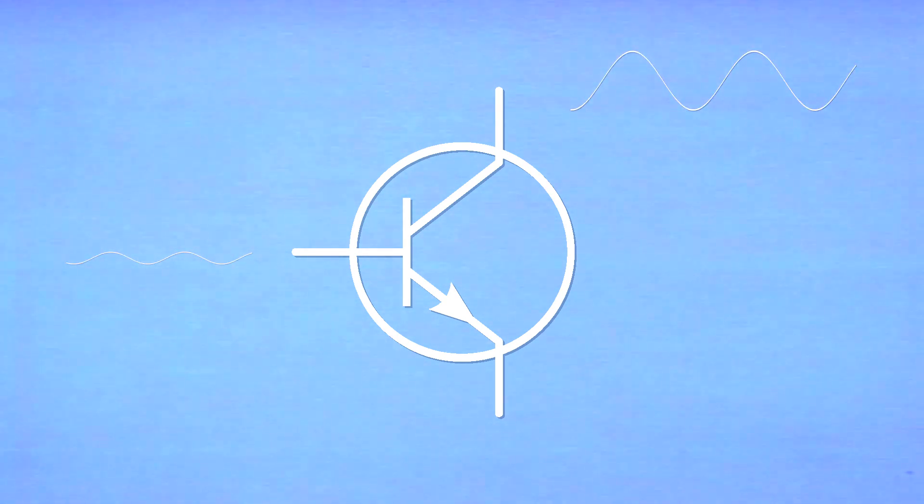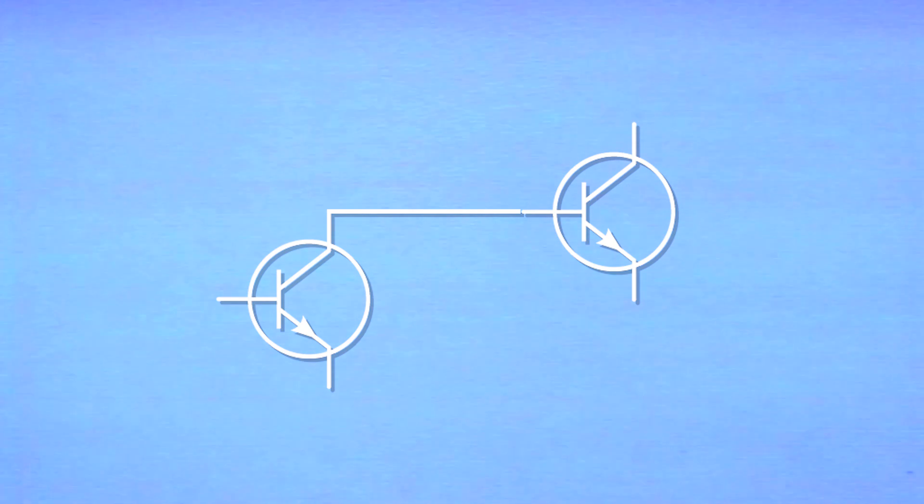In the simplest of terms, transistors act like small amplifiers. A small electrical signal enters the input, and a larger copy leaves through the output. If more amplification is desired, just take the output of one transistor and feed it into the input of another transistor.